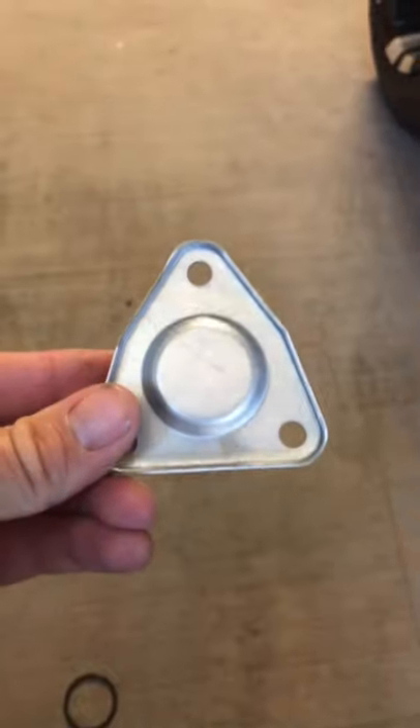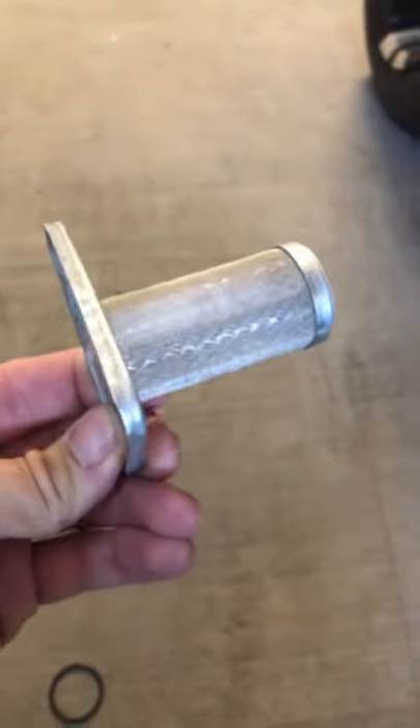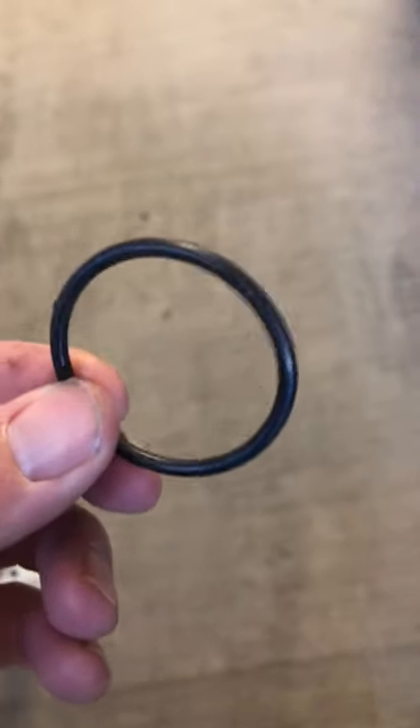Now I'll show you the new filter. This is the new filter I purchased online — you can get it from just about any retailer you want, on Amazon, eBay, or any golf cart aftermarket stores. That's the filter housing, and then this is the new o-ring that we are going to replace, which I'll show you in a few minutes.